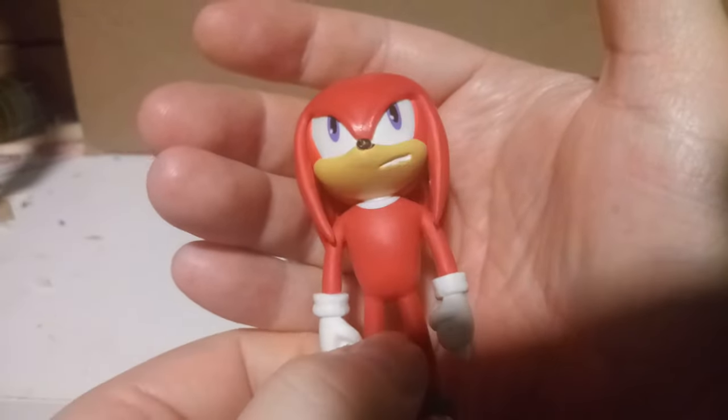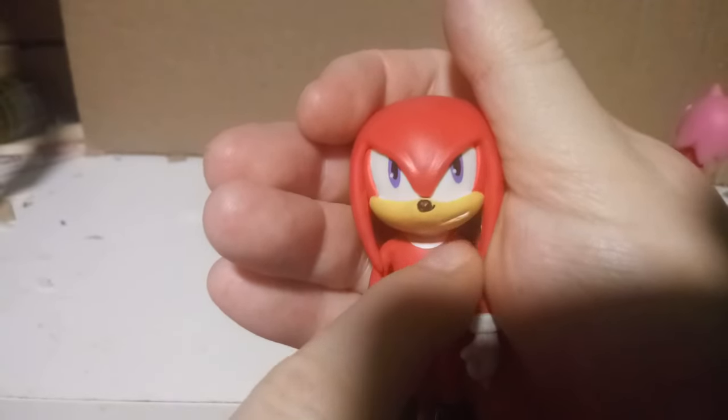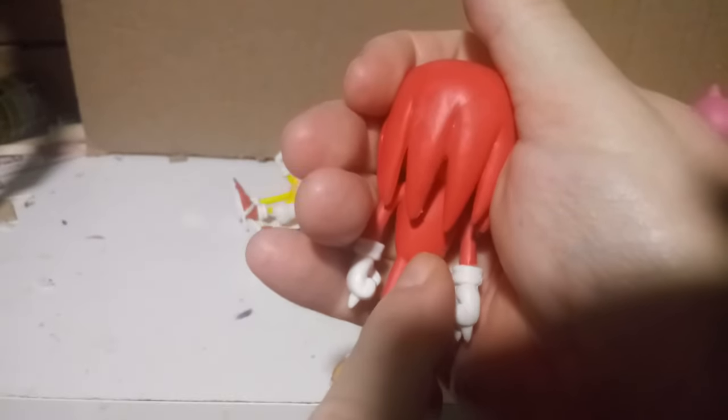Knuckles never smiles, as far as I know, so that checks out. They could have painted the crescent moon a little further down. The lack of a tail is really bothering me.